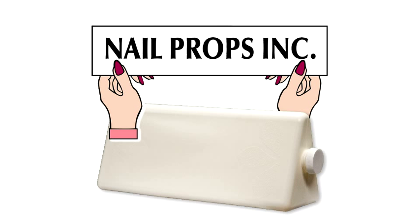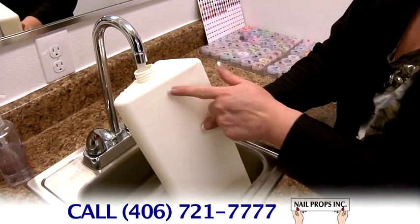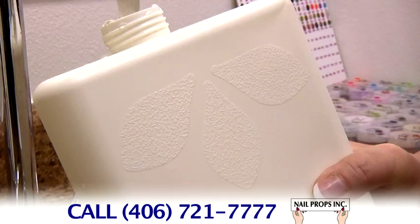Introducing the Client Armrest from Nail Props. Finally, something to ease back, neck, and arm strain and stop the crystallizing of acrylic product. The Client Armrest is made of durable plastic, has a no-slip grip, is sanitizable, and acetone safe.